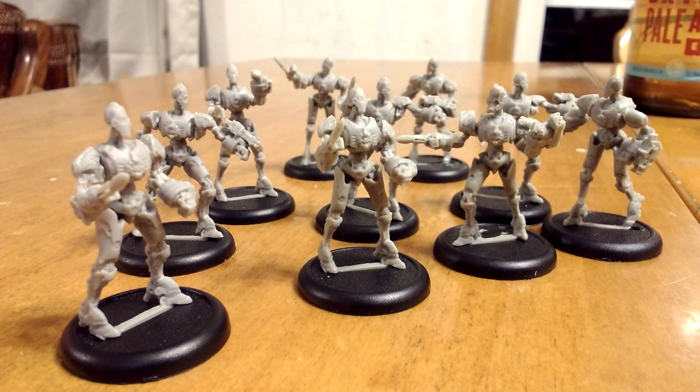And like with the leader, the ones that are lunging — their torsos don't spin, but their arms are still turnable.